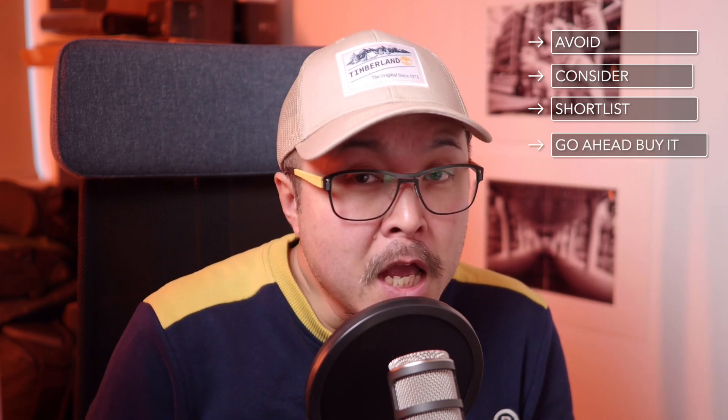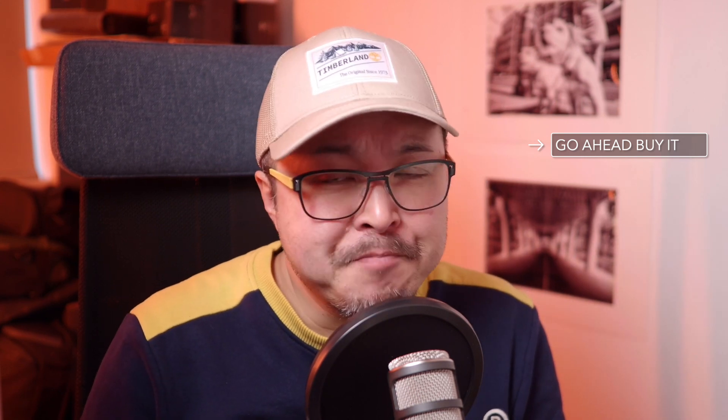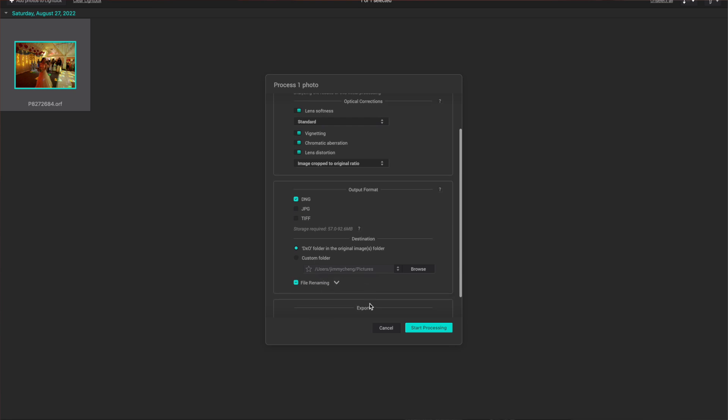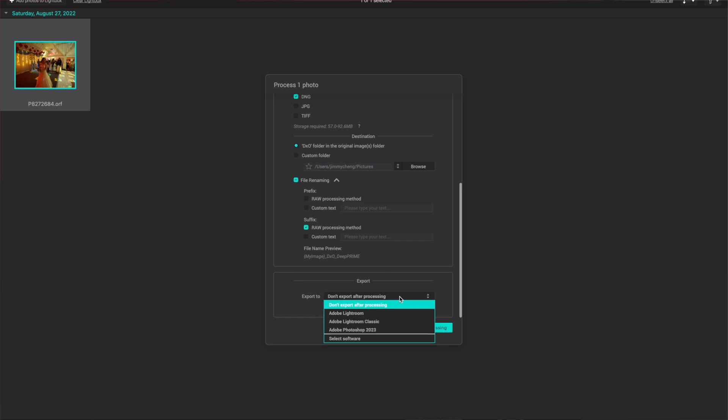So what's my verdict on Pure RAW 3? Should you avoid it, consider it, shortlist it, or just go ahead and buy or upgrade? I think you should just go ahead and buy or upgrade. Pure RAW 3 is the biggest true update from DxO since the original launch two years ago. Whether you're on version 1 or version 2, this latest version 3 is a worthy upgrade. It's a user-configurable RAW denoise tool that finally answers many photographers' wishes since the original version. The latest DeepPRIME XD may be a niche addition, but it can be useful for photographers who demand extra details in certain situations. For me, the original DeepPRIME is already perfect, but having options to fine-tune the strength of correction is very, very good.